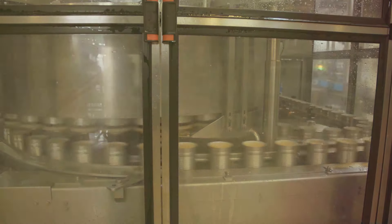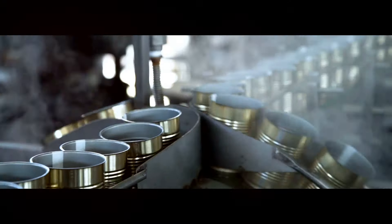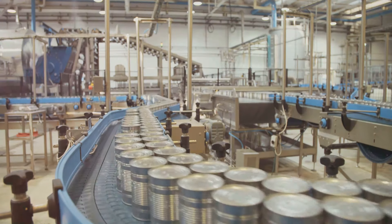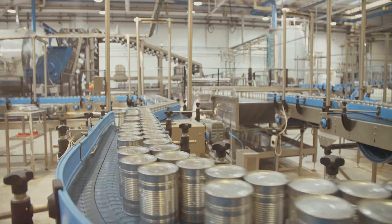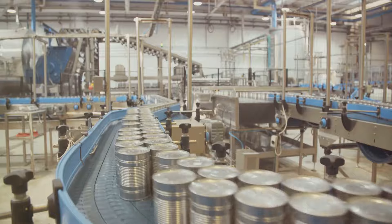With the cans sealed, it's time for the final cooking process: heat sterilization. Heat sterilization is a crucial step in the canning process. Sealed cans are exposed to high temperatures, annihilating any lingering bacteria or microorganisms. This is followed by a swift cooling phase to maintain the quality of the tuna.